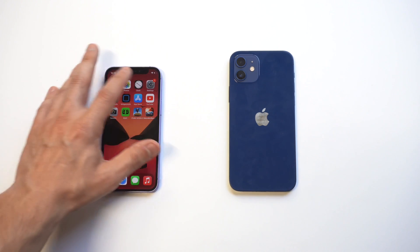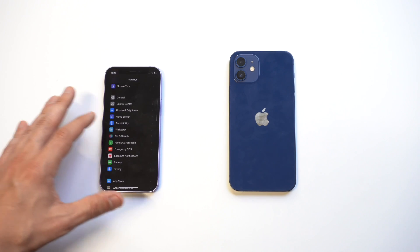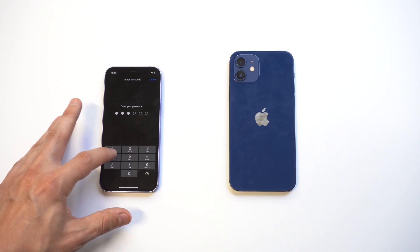It's pretty easy. You just go into your Settings and then go down to the passcode option — it's called 'Face ID & Passcode' or 'Touch ID & Passcode' — and then you'll want to enter your current passcode.